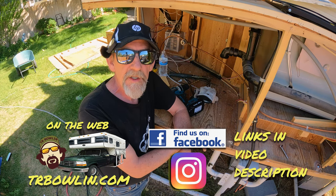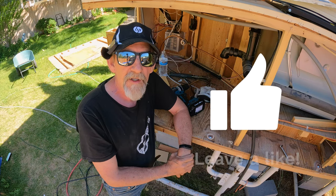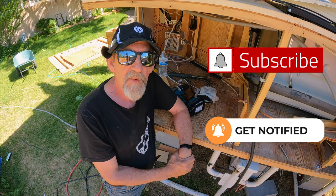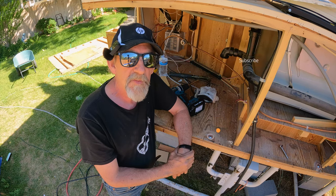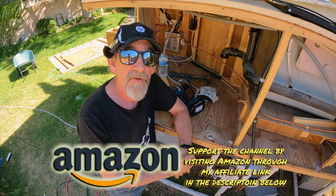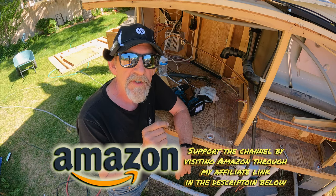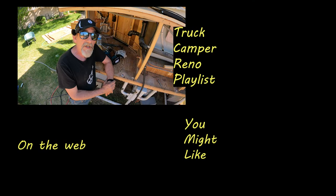While I'm thinking about it, if you wouldn't mind giving me a thumbs up, I'd appreciate that. If you're not subscribed, please subscribe and ring the notification bell — lots of great videos still to come on the truck camper renovation. If you'd like to support the channel, visit Amazon through my store link in the description below. As an Amazon affiliate I get a small commission, but you pay the same price. You'll have to wait till the next video to see the structural repair start — until then, thanks for watching.